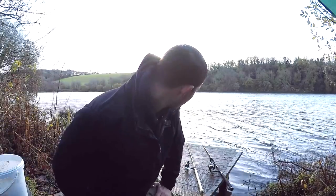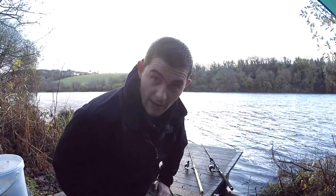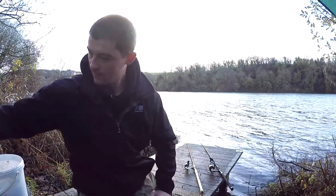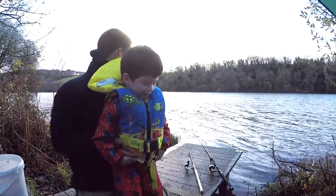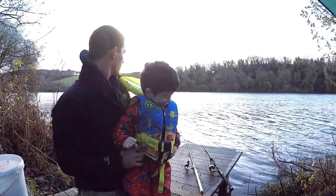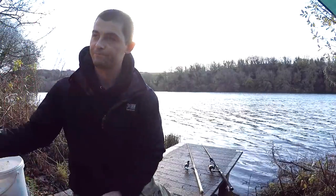After that we had four or five days of real heavy wind and rain so I couldn't get back. So I've come today - it's still windy and the water is in flood, so it's not ideal conditions - but I've come with my little lad. We've come to catch some fish.